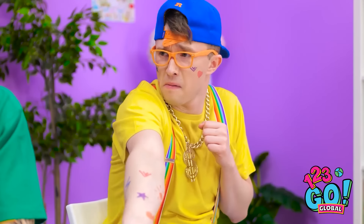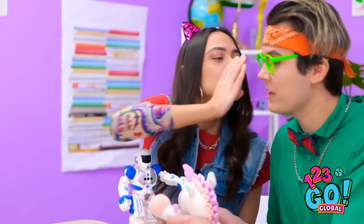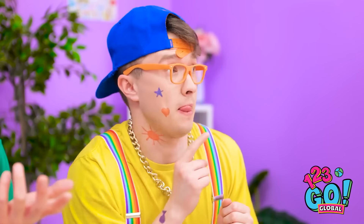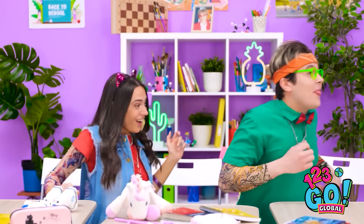Oh hey, you guys! Look — I have ink too, see? What?! The kid's one of us! Those are sick, dude! Where'd you get them? Bye, mommy. That's the coolest mom ever! Excuse me? Come back here.